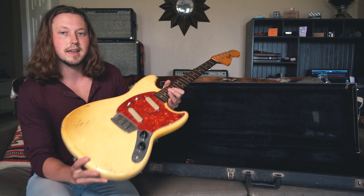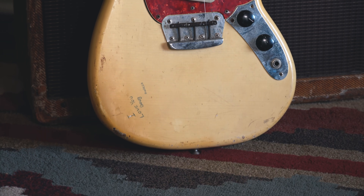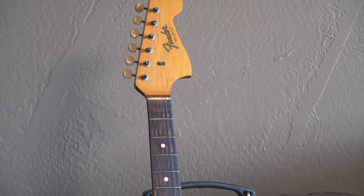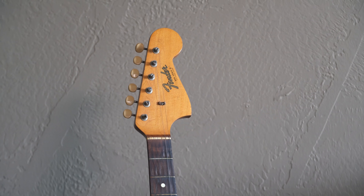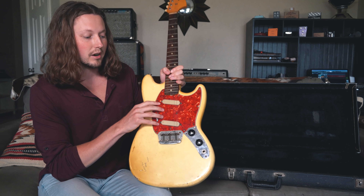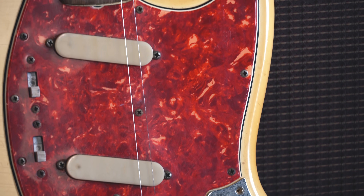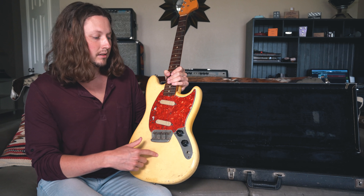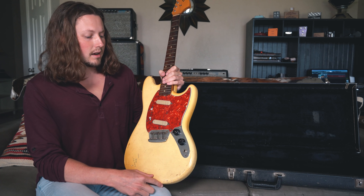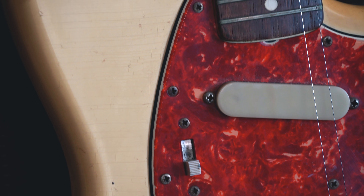Here it is — this is a mid-1960s Fender Duo-Sonic 2, as you'll see on the headstock. The most striking color, probably my favorite color combination on vintage Fenders: the aged olympic white that turns really kind of yellow looking with all kinds of checking and play wear, and the tortoiseshell pickguard — which is actually a very rare feature on Stratocasters and Jazz Masters of the same time period, but on these guitars it's actually pretty common. You see a lot of this color and Daphne blue and also Dakota red, but this is my favorite combination for these guitars.